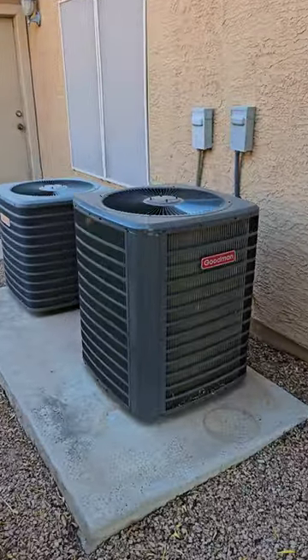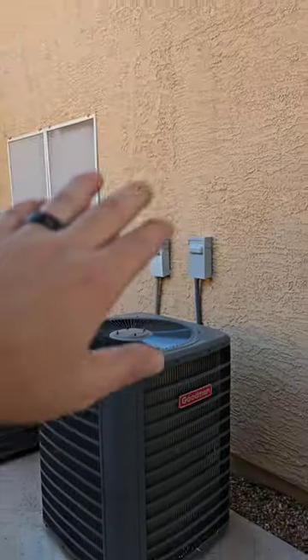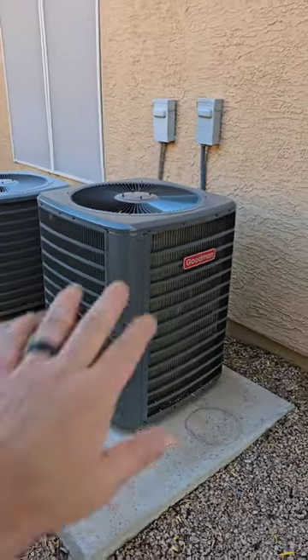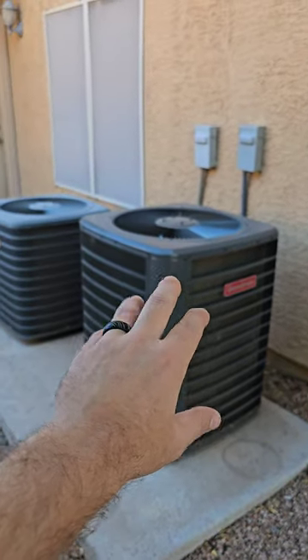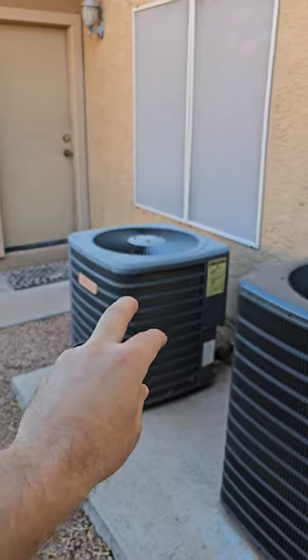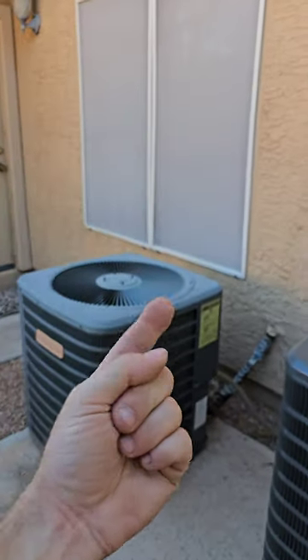So we've got a couple of air conditioners — Goodman units. One's for upstairs, one's for downstairs, in a 3,000 square foot home. The four-ton unit, the larger unit, is for the downstairs because there's more square footage. The smaller unit, which is a three-ton unit, is for upstairs.